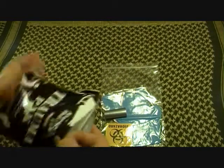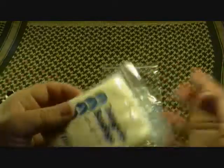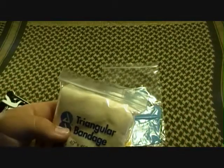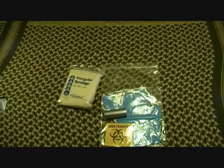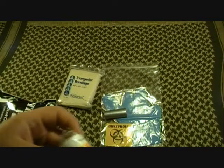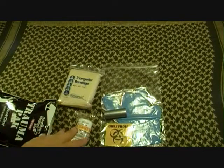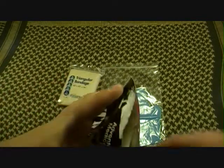Then we'll pull out another item — a triangular bandage, non-sterile. It gives you two safety pins. You can obviously use this for a splint, controlling bleeding, or making a dressing out of it. It also has rolled gauze. Everything in here, even though it's based off of one use, can be used for anything. A lot of medics will talk about using one item for five or six different things because improvising is key.